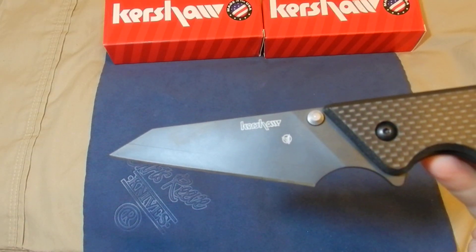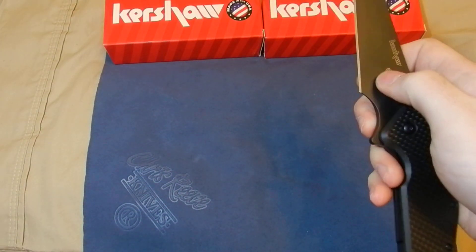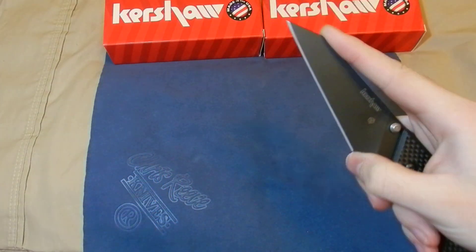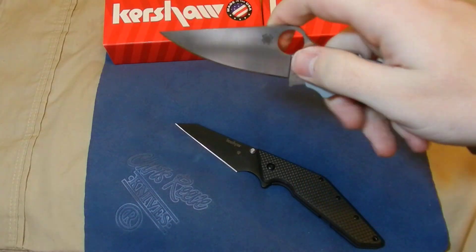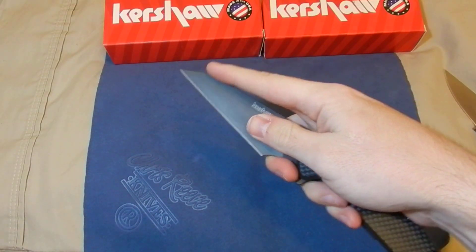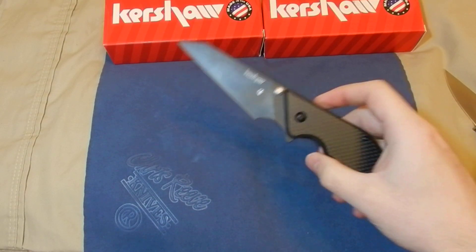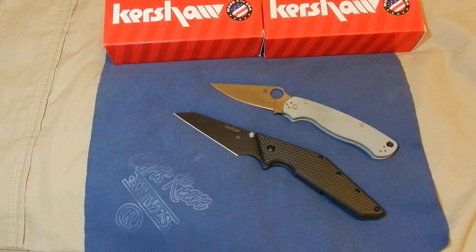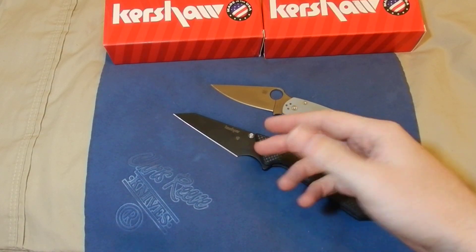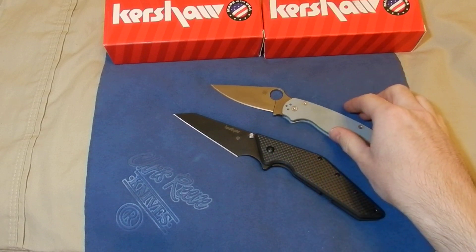A lot of people hate it, a lot of people love it, but if you're going for utility this blade shape is very handy. The needle tip is easy to get into packages. The grip is very comfortable — if you want to trace around a clamshell package, you can hook your middle finger right in the choil and you have really good control of that tip. For EDC tasks, this knife is probably more useful than knives with different blade shapes, just because the shape lends itself to being more utilitarian.